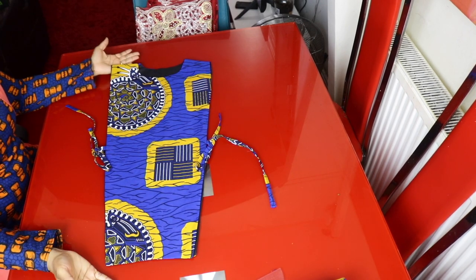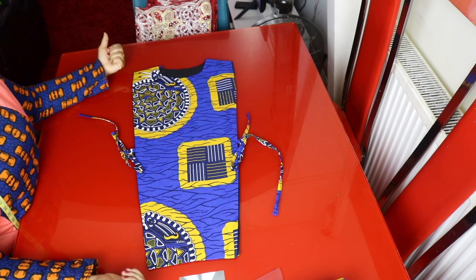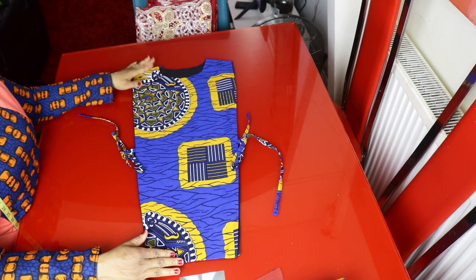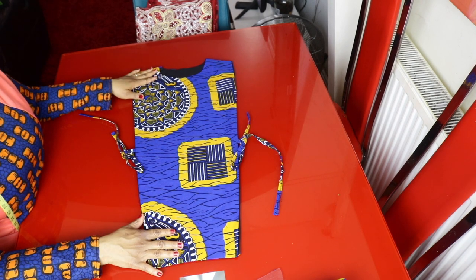This top is for a client so I won't be putting it on, but it's very beautiful and easy to make. If you like this video, please give it a thumbs up. I'll see you guys in my next one — subscribe to my channel if you're here for the first time. I love you guys, bye!